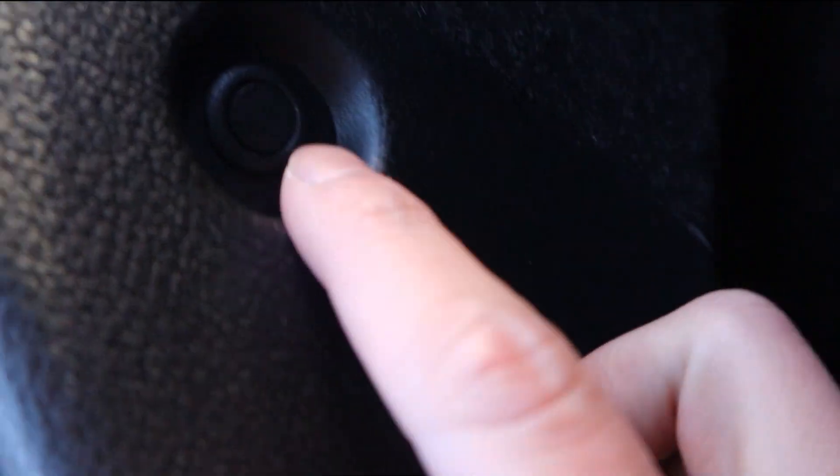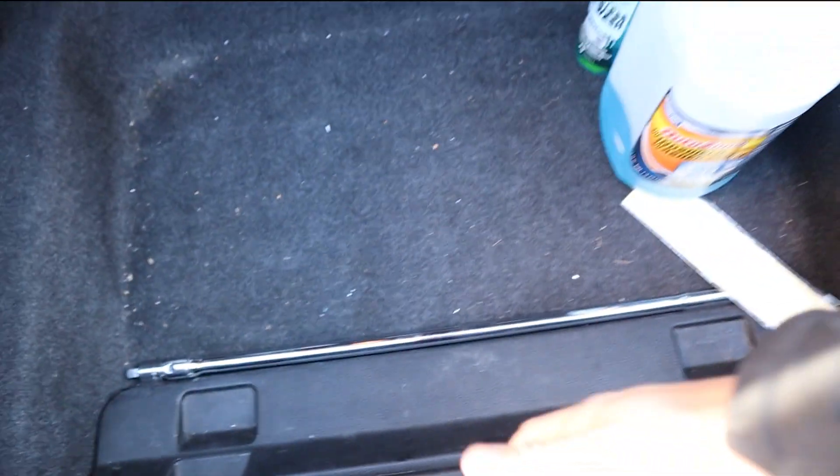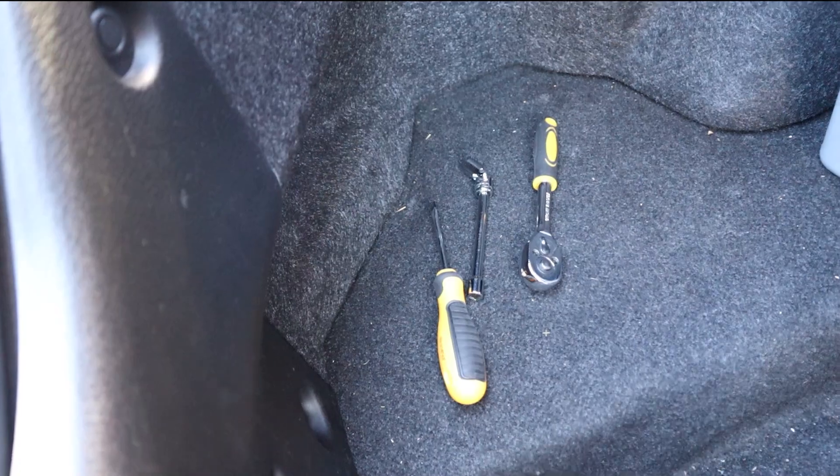I'm going to pop open the trunk to take out the assembly — take out the carpeting and stuff. There are little tabs you gotta pry out with a flathead. There's one at the bottom right here, you do the same thing for this side, and another one here. This essentially just comes straight out, then you've got two more little tabs. Once you lift back the carpet it exposes the taillights, and then you use a 10mm to unscrew it and take it out.